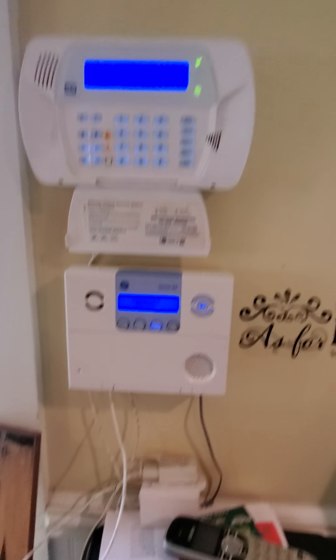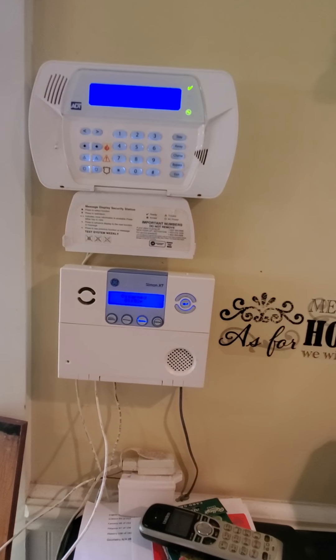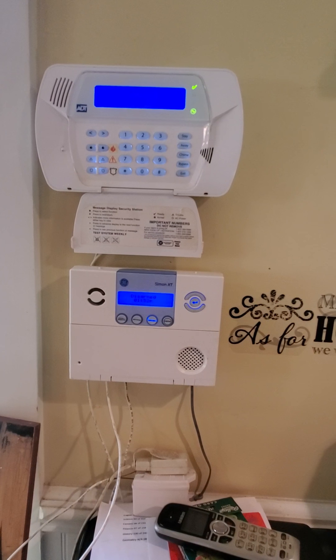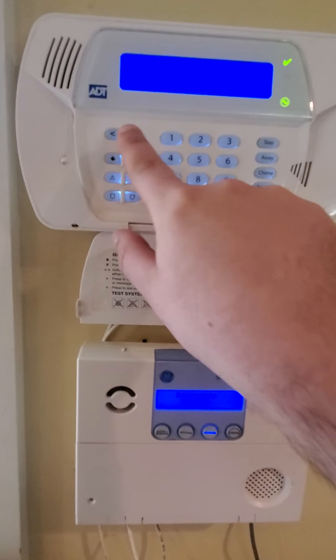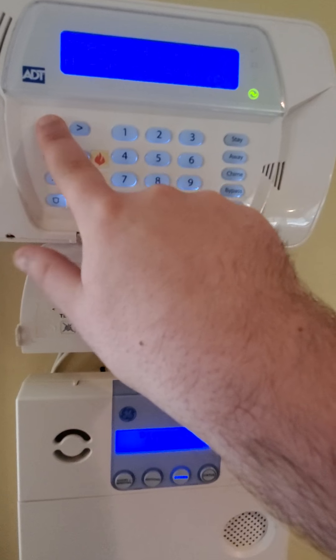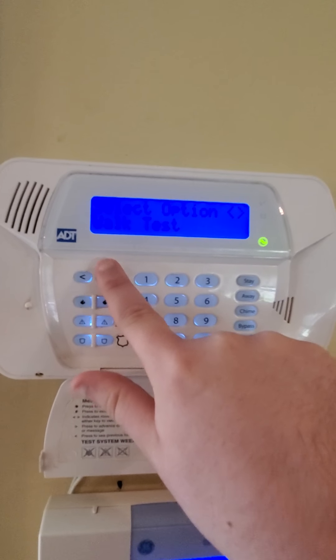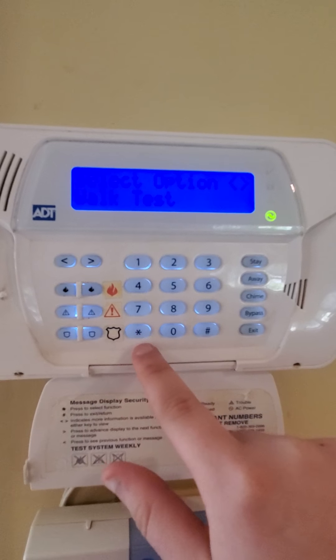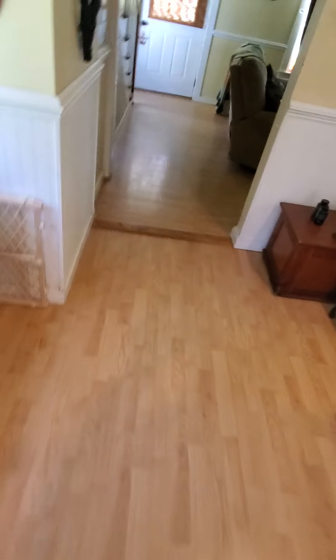There we go — so that's good. Let me show you how to do a walk test. To do a walk test, you've got to go to star, go to user functions again, enter your code, scroll over to 'walk test,' and push star. Always put it in test mode. I will show you guys how you do a walk test.